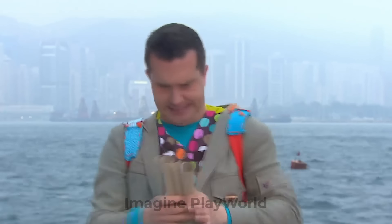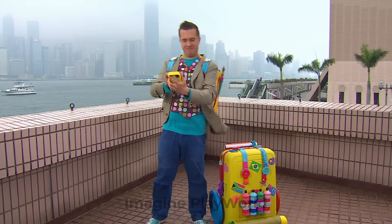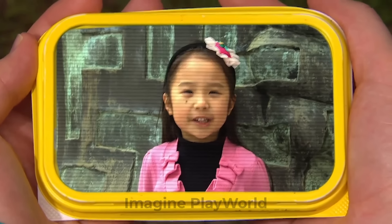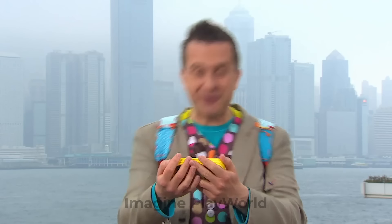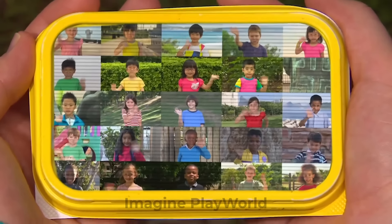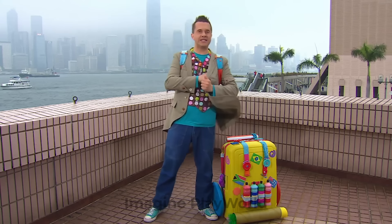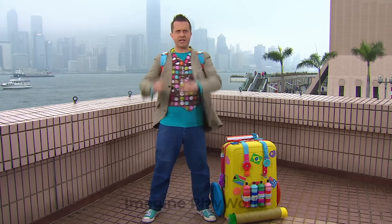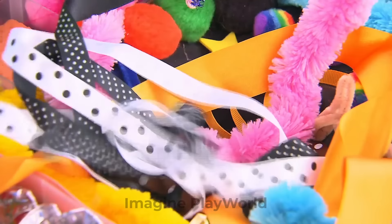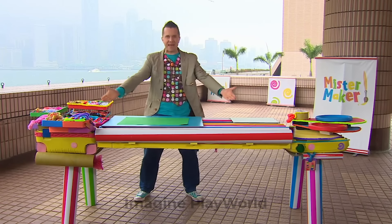Let's make it. Now we're going to need a mini-maker to help us. Let's see if there's one nearby. Hello, mini-makers. Who's going to help me today? Hi Mr. Maker, I'm Claudia. Hello, Claudia, I can help you. That's good news. Everyone else, thank you very much. Great. Claudia is on her way to help us make our picture. But first we'll need somewhere to make it. The marvellous maker case has become a marvellous making table.